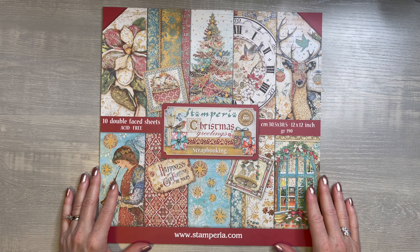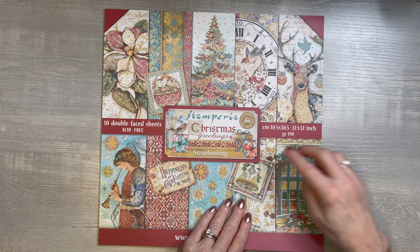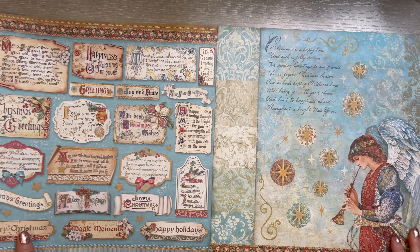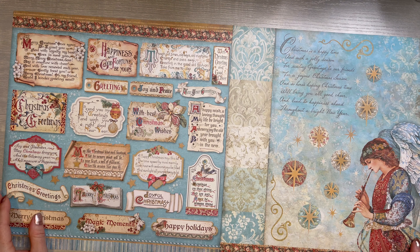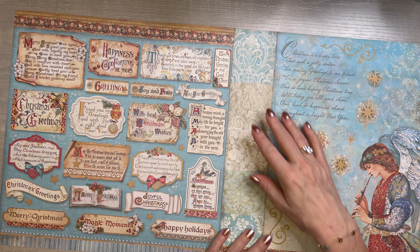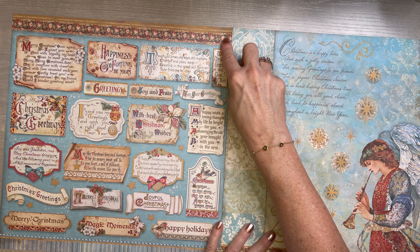Hello, it's Tanya. Welcome to my channel. I'm so glad to have you here. What I have for you today is a paper crafting haul with some things that I've been gathering for a while. So let's start off.